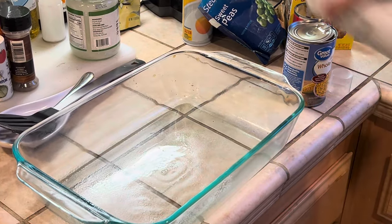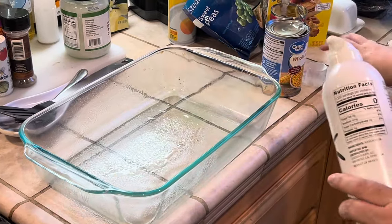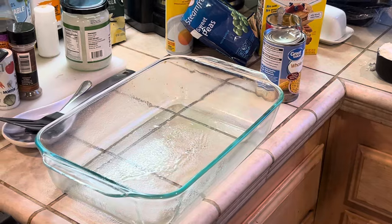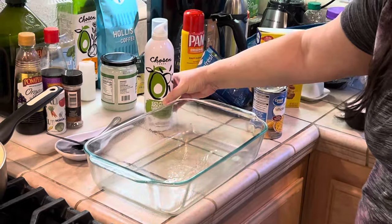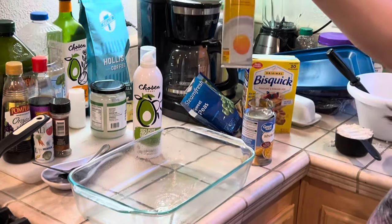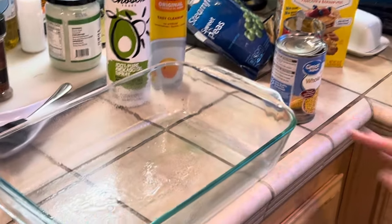The first thing I do is spray a 9 by 13 inch baking pan. You can either use Chosen, Pam, or any other cooking spray that you're comfortable with. So that's the first thing we're going to do — spray the baking dish.